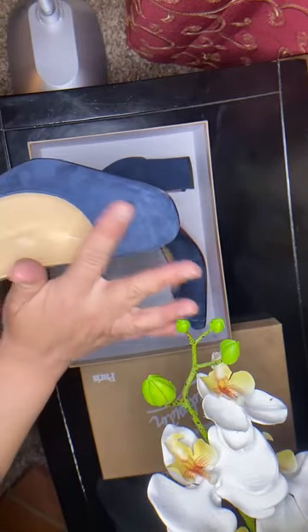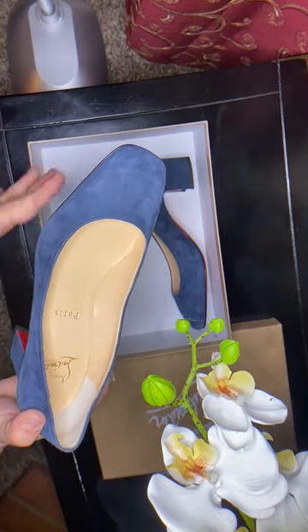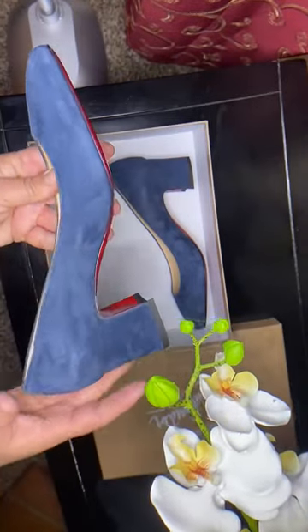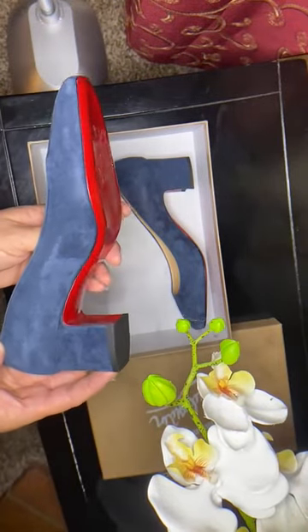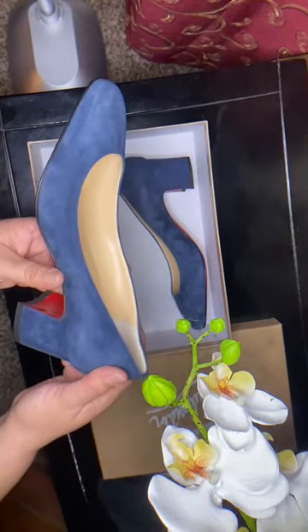The material is suede. I haven't worn them yet, but I think I'll have to be very careful since they're suede — if they get a water stain or something, I think it'll be kind of hard to remove unless you have a special soap or brush for suede cleaning.